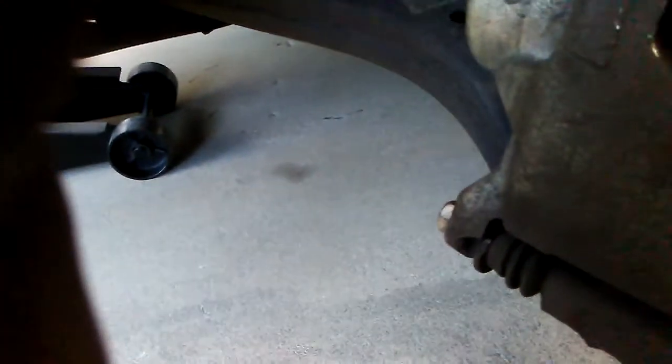Keep prying until you get that piston flush with the back of the caliper, so that when you put the new brake pads on they won't be too big. You've got to push that piston all the way back — make sure you get it completely flush so it can't go any further.